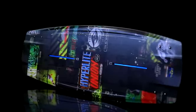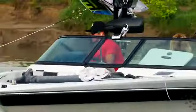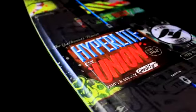The Union is available in a 138 and a 142, but new this year we've added a 134 to fit some of our junior riders, which makes the board a really wide range for each person. So if you guys are looking for a true crossover board, go to your local Hyperlite retailer and check out the new Union for 2013.